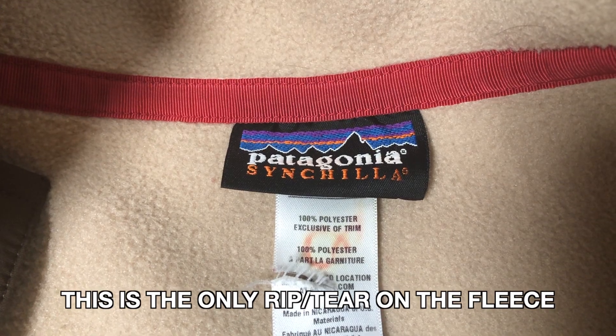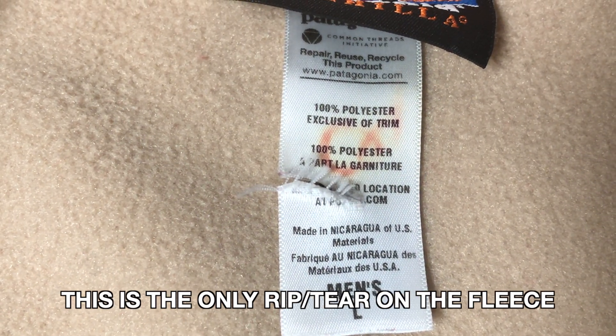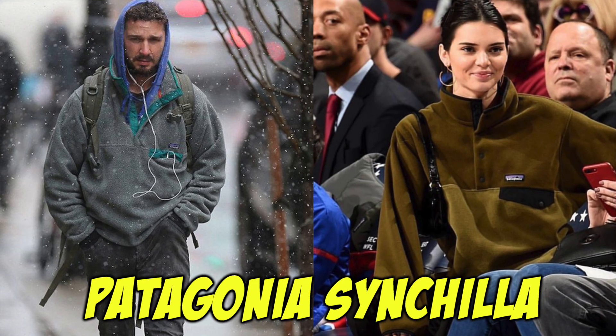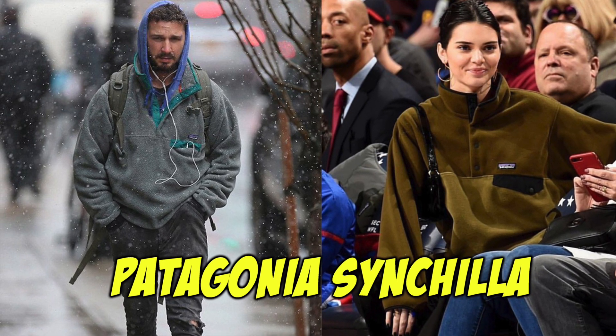I managed to get mine on eBay and it looked fairly new with no rips or tears, and the fleece still feels soft, so I know the previous owner took care of it. I picked it up for around $45–$50. They come in a whole lot of colors — gray, navy, red, tribal prints — so you can pretty much find whatever color you're looking for. Overall I'd say the pricing is pretty fair. At $100 retail it's not too overpriced, and it'll last you a lifetime, similar to a North Face Denali.